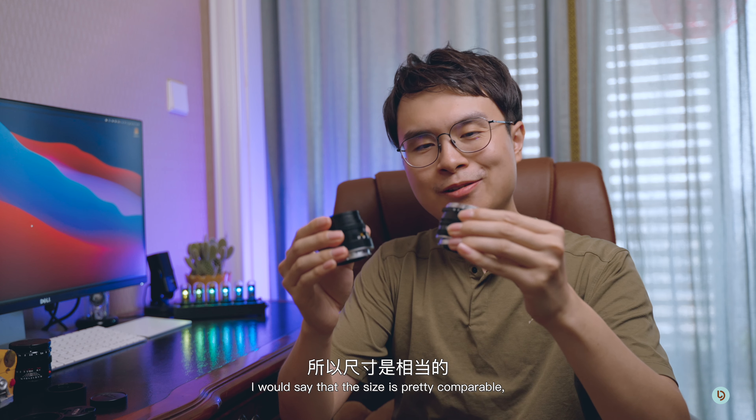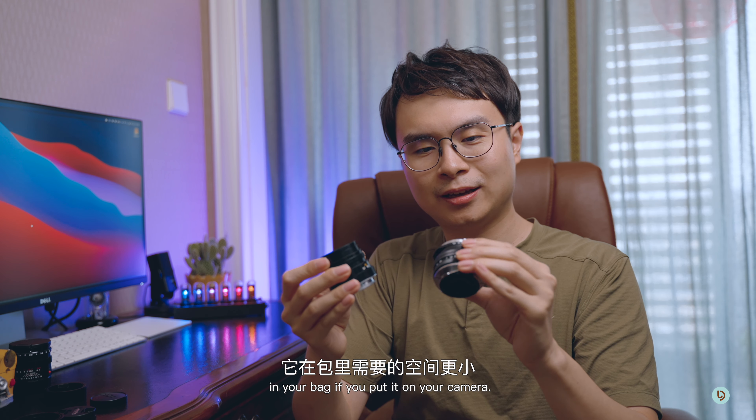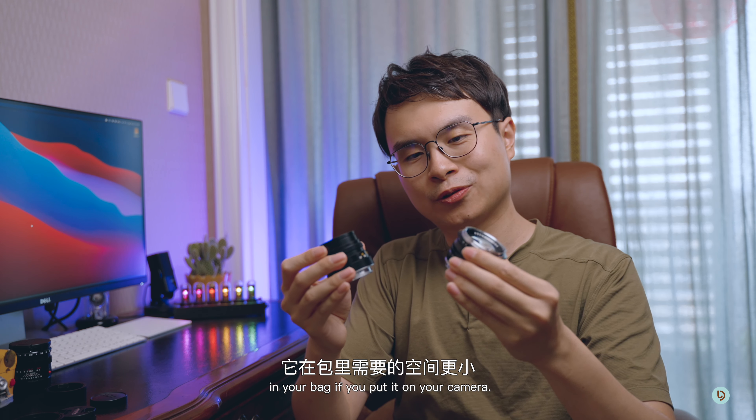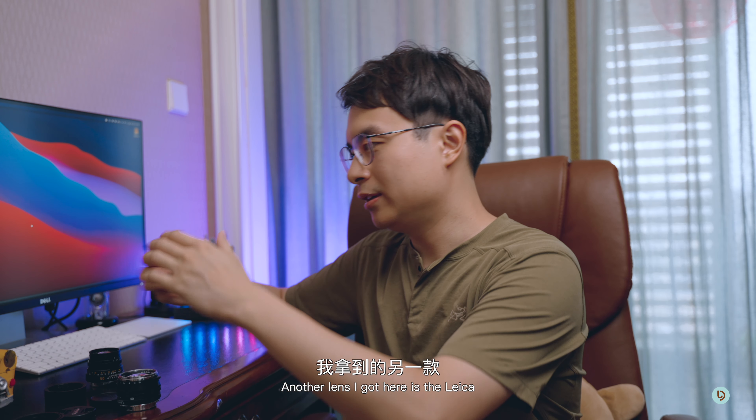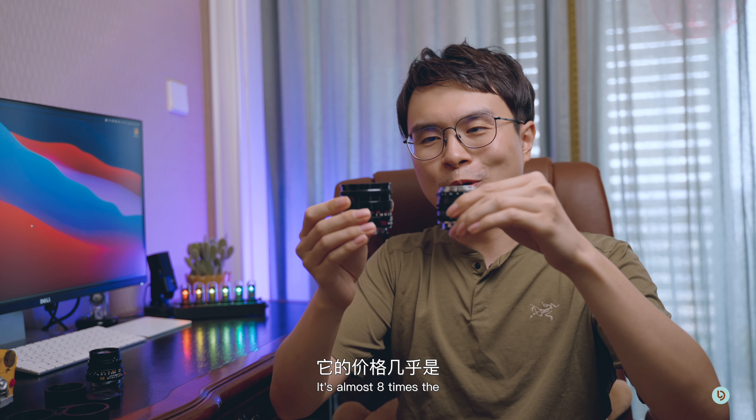In terms of the design of the lens, I don't think it's that good looking, but it's definitely really small. If we take the caps off we can see that it's tiny. Comparing it to the Leica 50mm f2 side by side, the Voidlander f1.5 is even shorter, though the Summicron f2 is definitely thinner. The Voidlander is a little bit more compact in the sense that it will require less space in your bag when mounted on your camera.